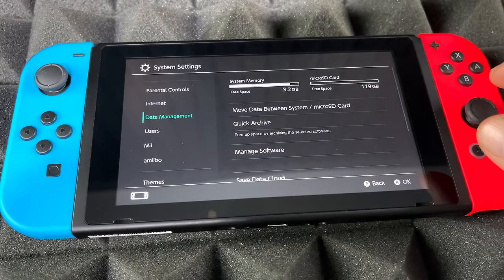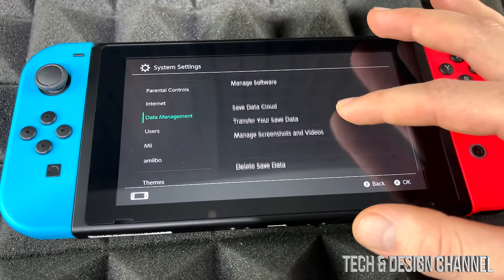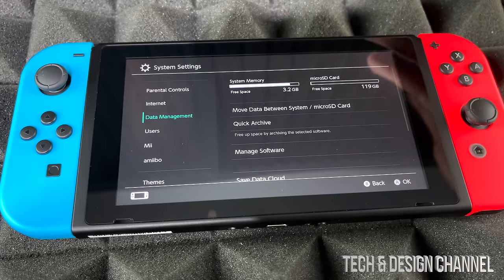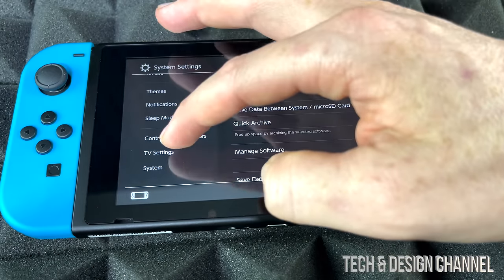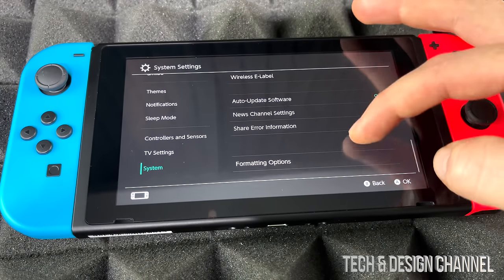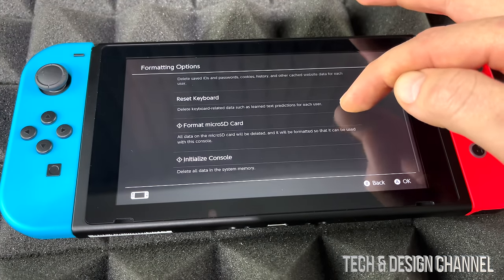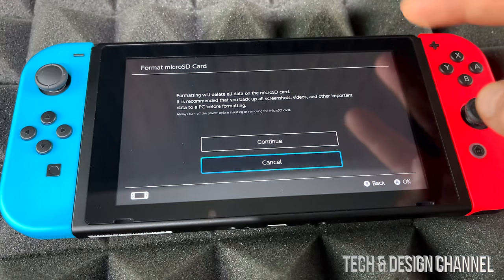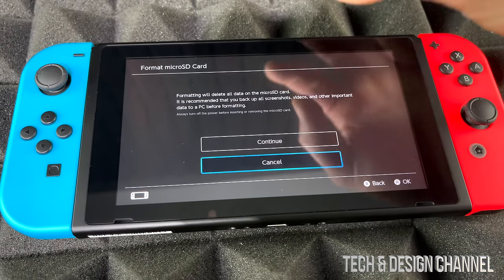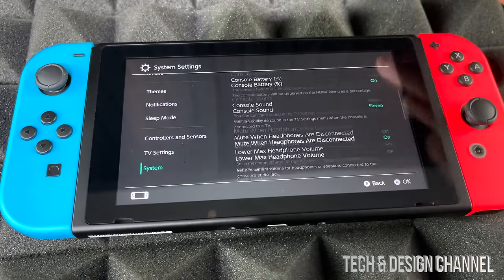Since it did update and it's recognizing the card, I don't see why I should do anything else — I don't have to format it. If I needed to format it I would, but since it recognizes everything and we're all good, we don't need to do anything. We could always go to Formatting and then Format SD Card and continue, but in this case it's already working so we should be okay.